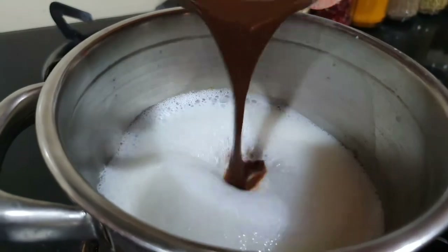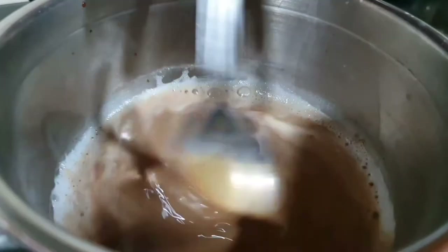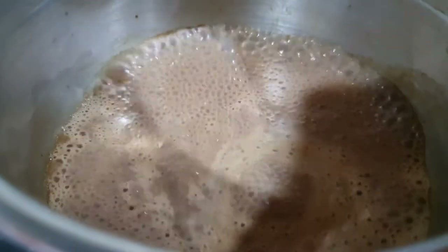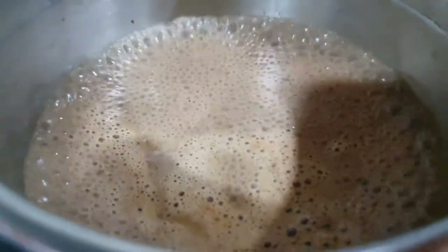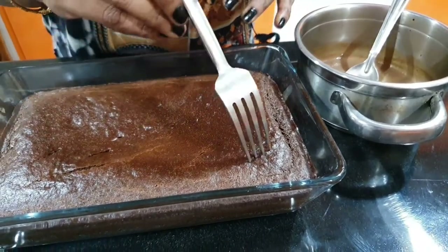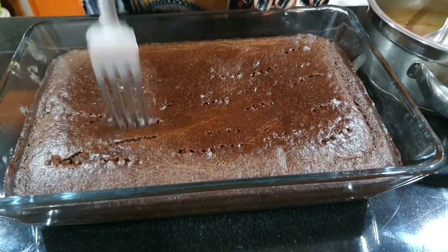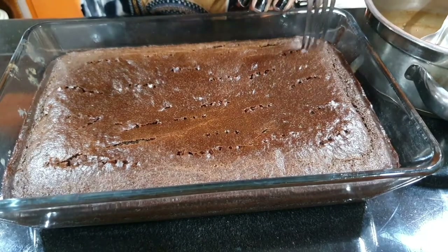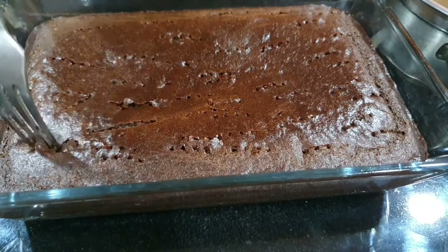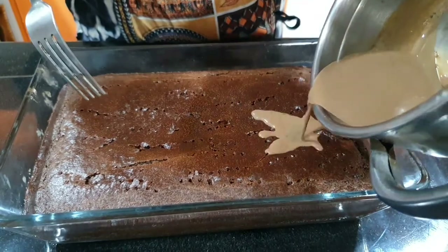Put the coffee mixture into the pot and heat it for about 2 minutes. Now let's make a coffee cake mix frosting.